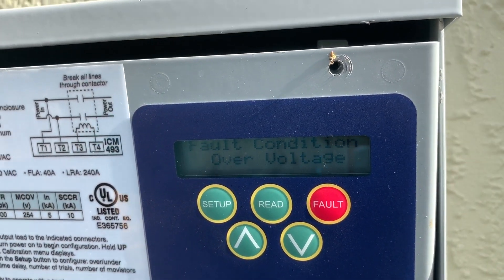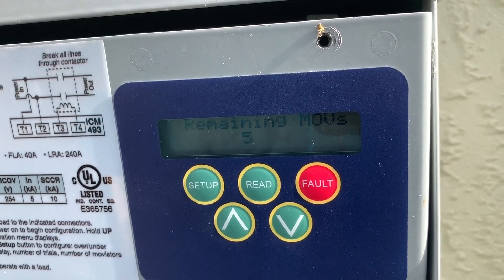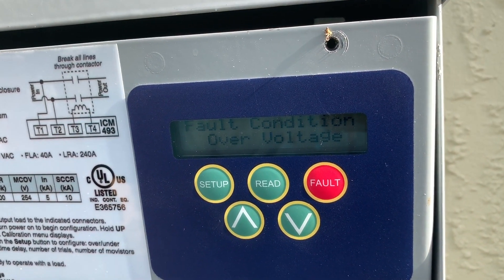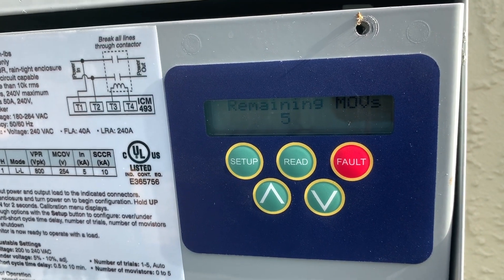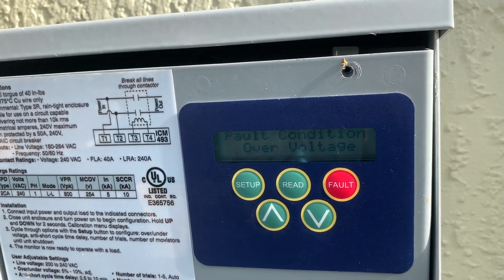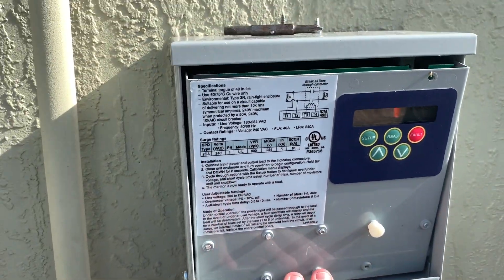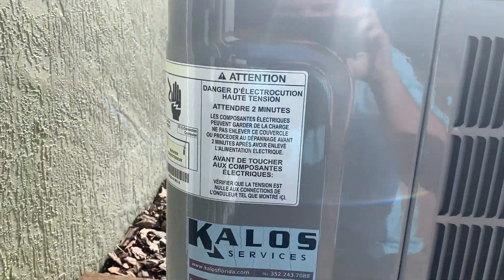What we're going to do today — because we've called the power company and they're just not being helpful, and it gets worse at night; right now in the middle of the day we've seen it all the way up to 260 — we're going to put in our own buck and boost transformer to drop this voltage down enough to allow it to safely operate. We're going to do that before our ICM 493, so the ICM 493 can still protect the condenser.